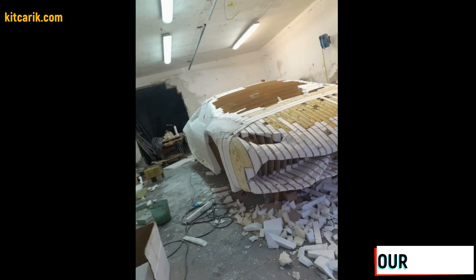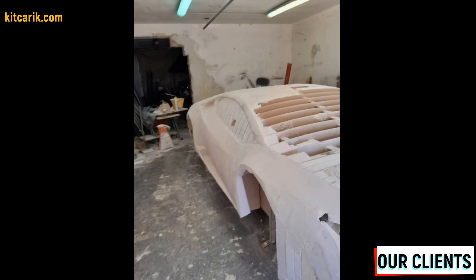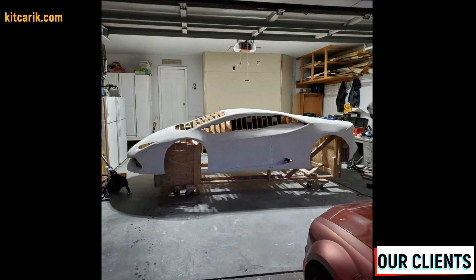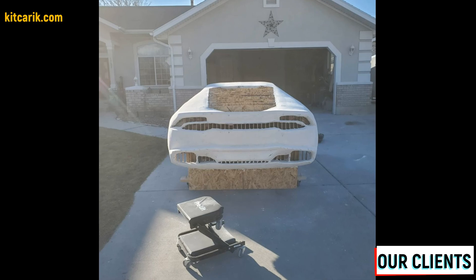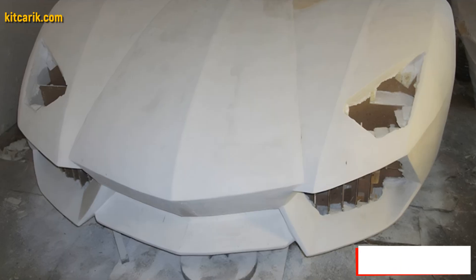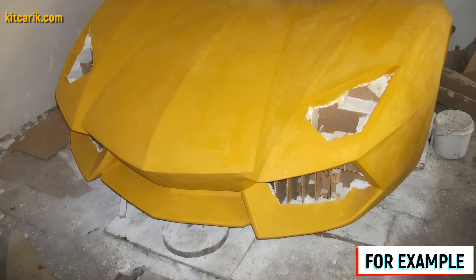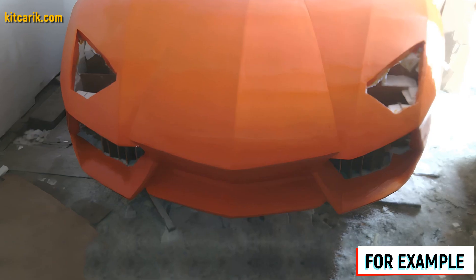Next we need putty. Gypsum is mixed with water to the desired consistency and applied with a putty knife to the foam. In general we'll need to make a few thin layers — after each applied layer, allow the putty to dry and then remove all burrs with sandpaper. Before making the fiberglass molds we need to prepare the surface of the layout and protect it from adhesion.